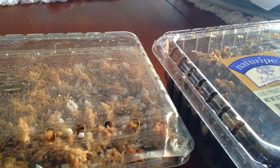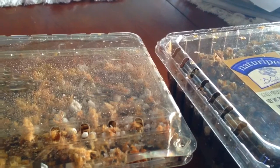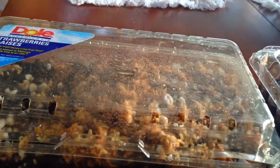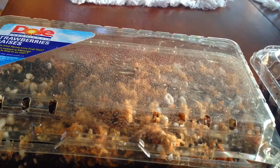We'll probably never know the father, but such is life. If you enjoyed this video and want to see more like it, please subscribe to my channel. If you missed part one, make sure you check it out — it shows the seed pods, what they look like, and how you get the seeds out. Thanks for watching!